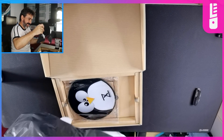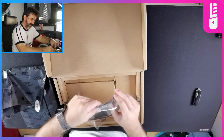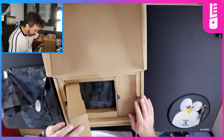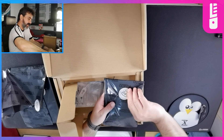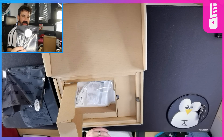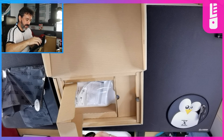Here we go. We've got ourselves another Tux mouse pad — awesome. I have like three of these now. Another quality checked by Tux sticker. I like this — it kind of reminds me of the Nintendo seal of approval. There's an actual human being that wrapped this and put that sticker on there and made sure that the product is okay. This is what customers can look forward to, I think.